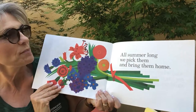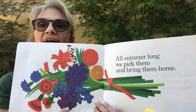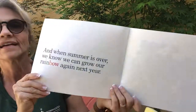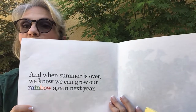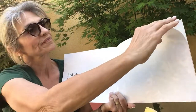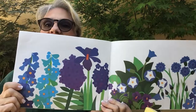All summer long, we pick them and bring them home. What a beautiful bouquet they have. And when summer is over, we know we can grow our rainbow again next year. And she left a beautiful picture of her flowers on this last page.